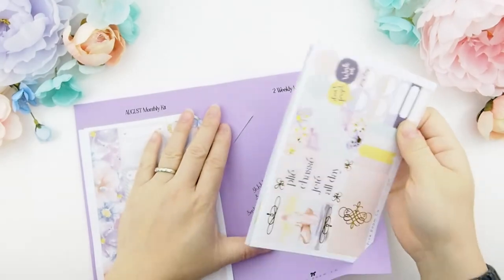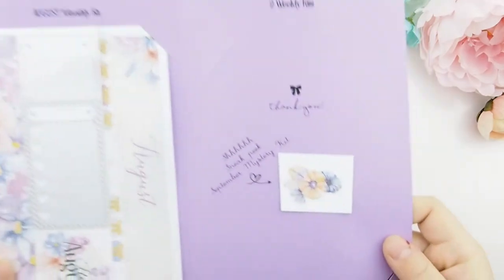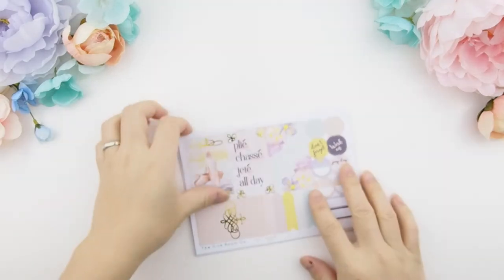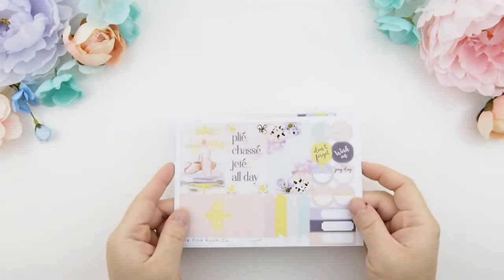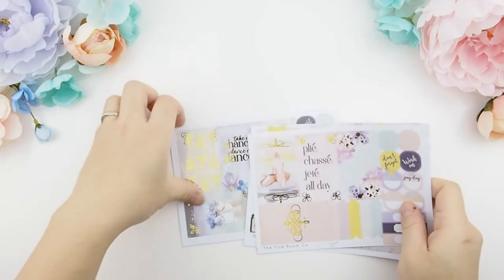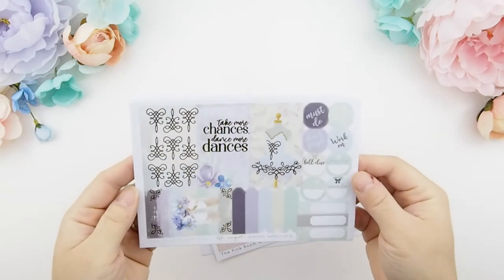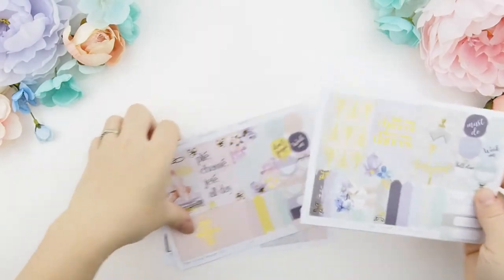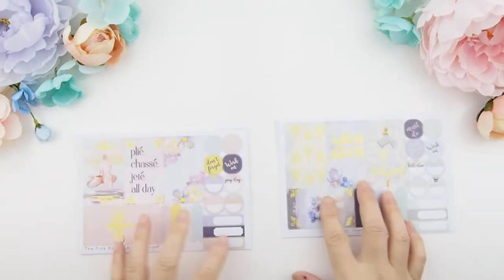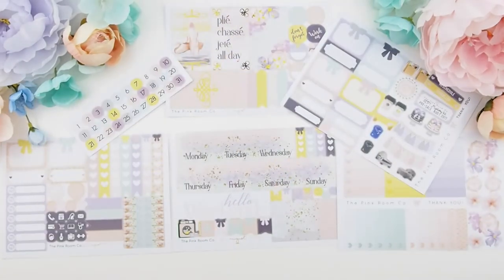Can you guess what's new to the kit? Well, first, here is the sneak peek for next month's September mystery kits. Now back to the two weekly kits — this is Kit A. If you guessed that I added foil to the kits, you're right! The full boxes are foil-detailed; as you can see for Kit A and B, they're all gold foil. I love the foiling. Kit A is the softer and lighter palette.